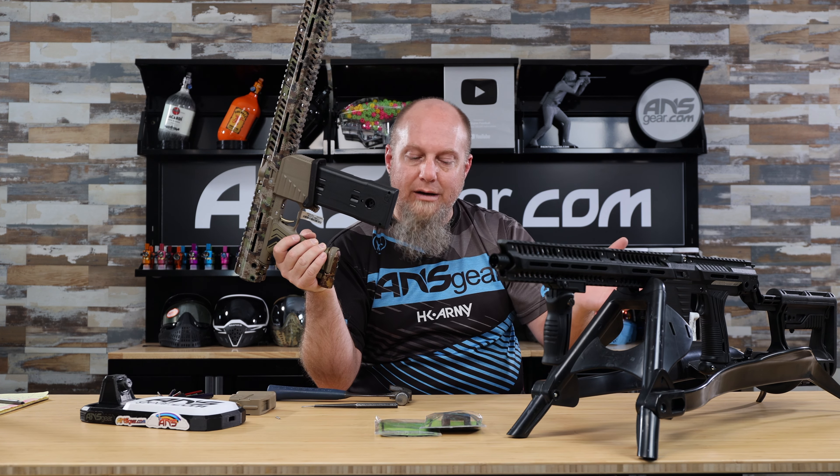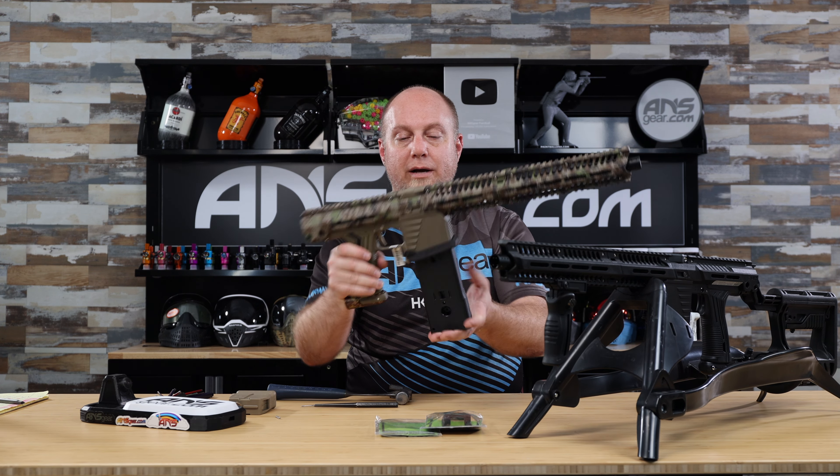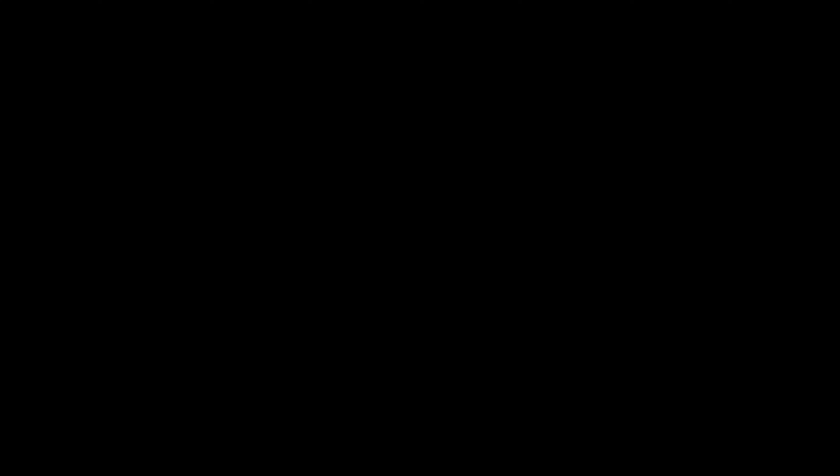We've got these brand new Exalt EMF-100 — or EMG-100, depending on when you picked up your gun; they used to be called EMG, now they're EMF — flared magwell upgrades from Exalt. They're available on the website. Pick yours up today at ansgear.com.